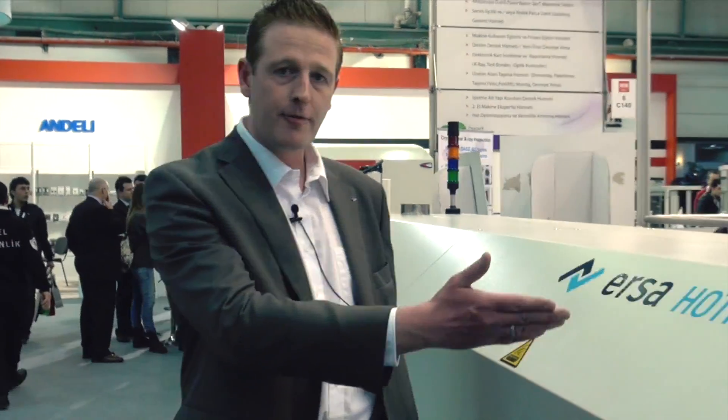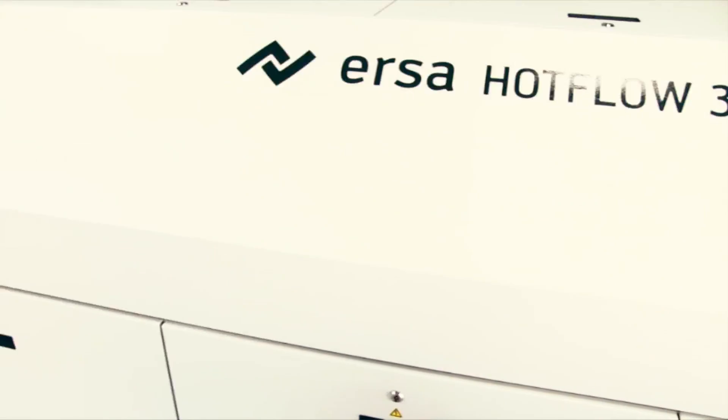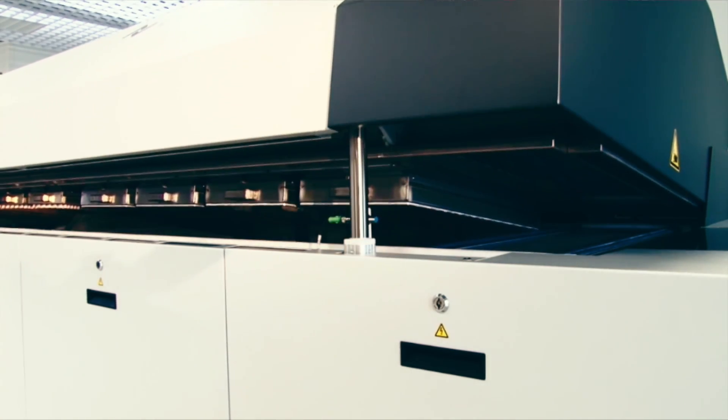In our reflow systems, we have four categories or four sizes of machines. We have the 8, which means four heating zone ovens. We have, like you can see here, the 14, that means seven reflow zones. We have a 20 machine, which means 10 reflow zones, and a 26, which then means 13 heating zones — every time meaning top and bottom heating zones, and of course some cooling zones after that.